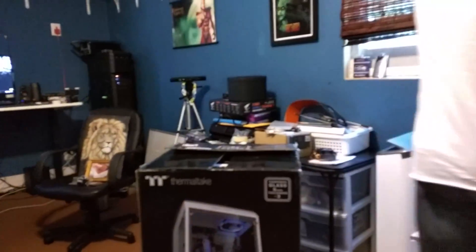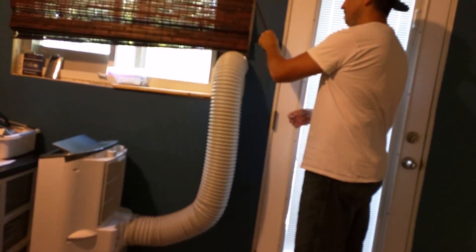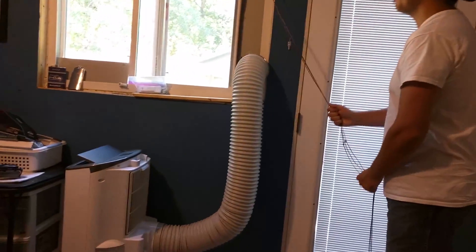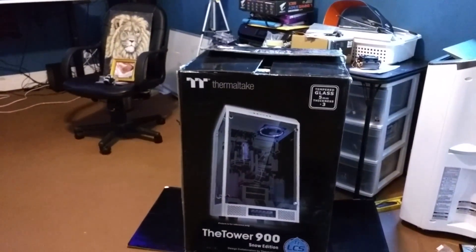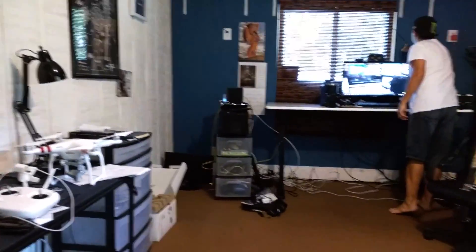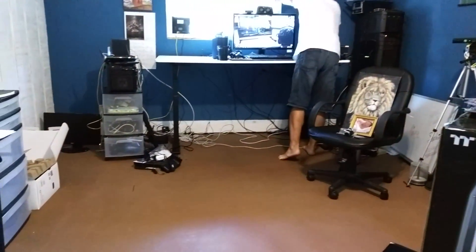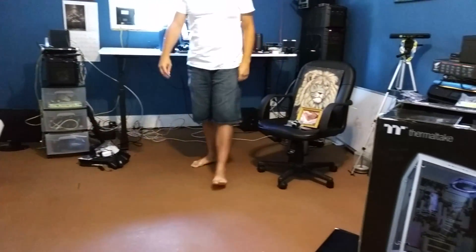Alright, just hang on. Let me try to get some better lighting. Does that make it a little brighter? Yeah. How's that? Alright.